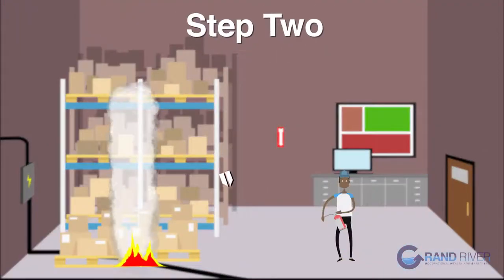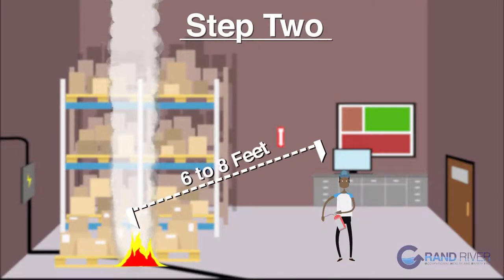Step 2. Once you have your fire extinguisher, stand six to eight feet away from the fire.